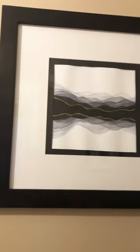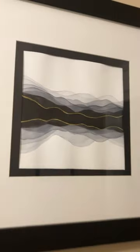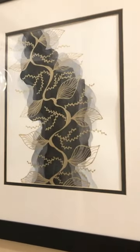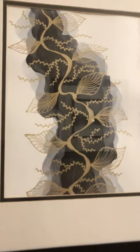In my front entranceway I have three pieces of art. One is this abstract kind of layered translucent effect with different shades of gray — it's hard to see here because of the reflections — and a little bit of gold in there as well, just a gold line. And then on the other side I also have another more abstract piece, again a layering of gray watercolors and gold doodling on top.